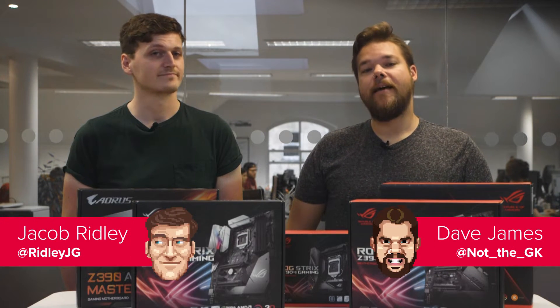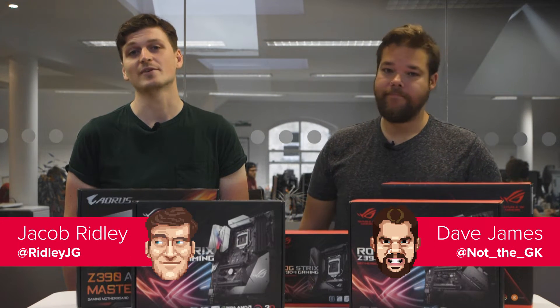Hello PC Hardware Land, this is Jacob and Dave, back for another PC GameZen hardware show.